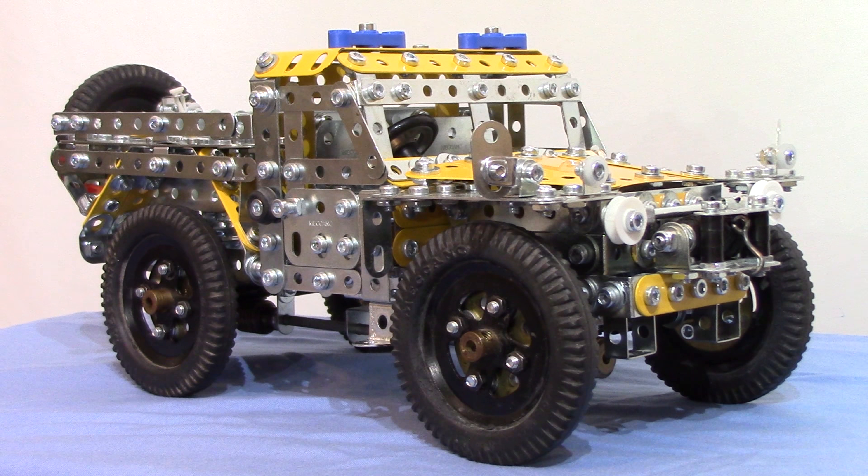This is a Land Rover 109 Roadless — or to give it its more well-known common name, since they don't make that many adaptations or modifications from the standard model to this — we'll call it the Forest Rover.